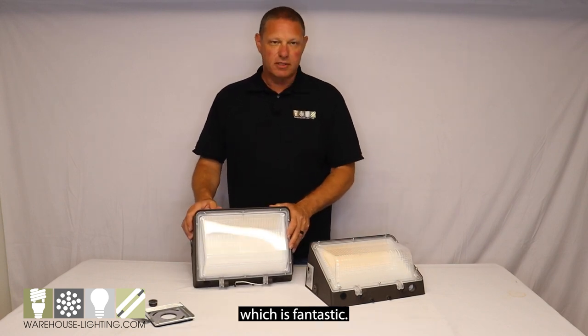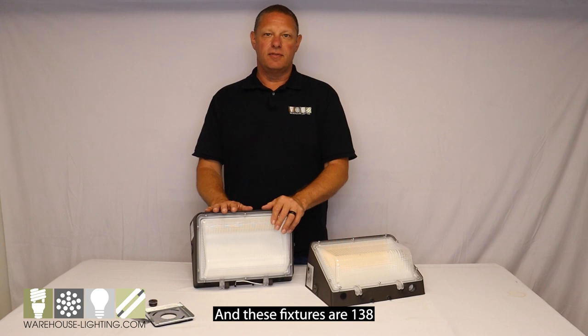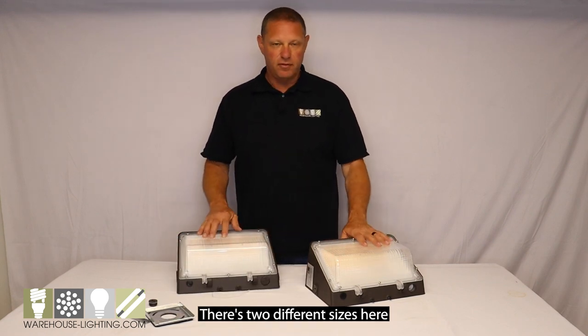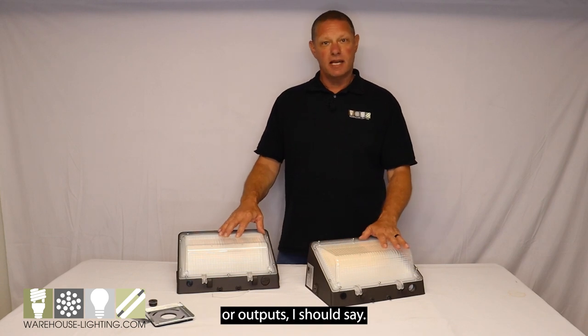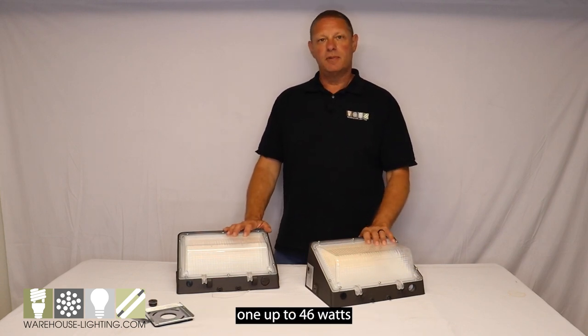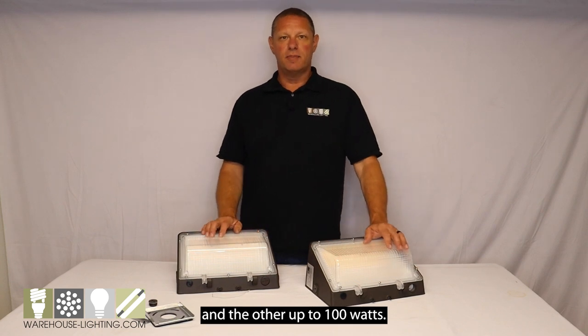This has a built-in photo cell, and these fixtures are 138 lumens per watt. There are two different outputs — one up to 46 watts and the other up to 100 watts — though they are the same physical size.